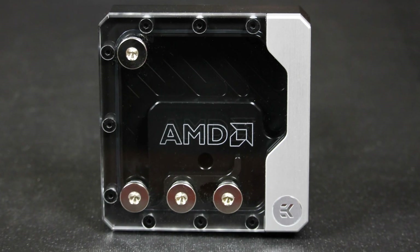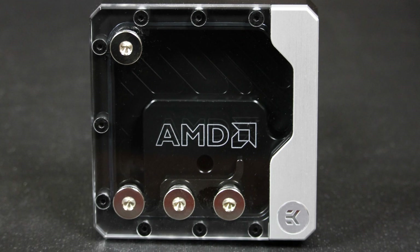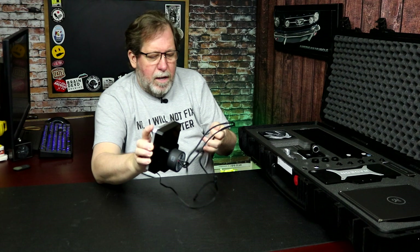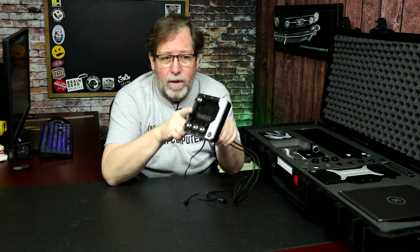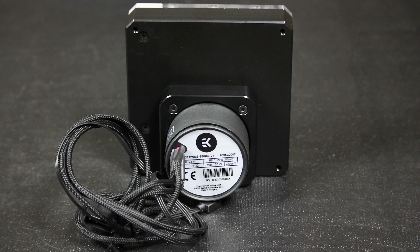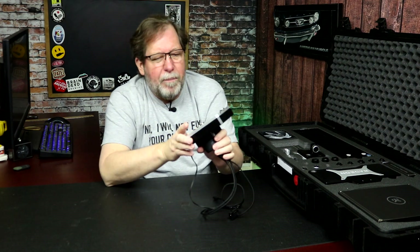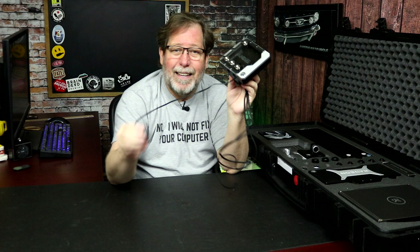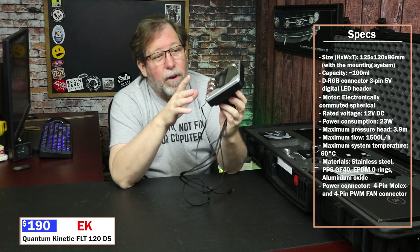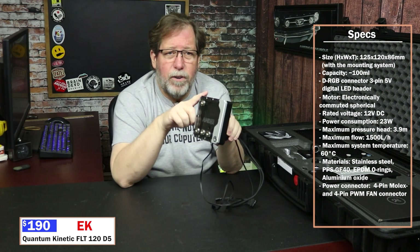Let's jump over to the pump and reservoir. So this is kind of a new setup — this is part of the Kinetic FLT, which is the 120. You can buy just the reservoir part if you want, and you can buy just the pump, of course. But you can buy the combo, which I would say is the better way to go since it's a lot easier. It does have RGB and is compatible with ASUS RGB Fusion, Mystic Light, and also ASRAI. So this will plug right into the motherboard and you shouldn't have any problems controlling your LEDs. The reservoir is 120.